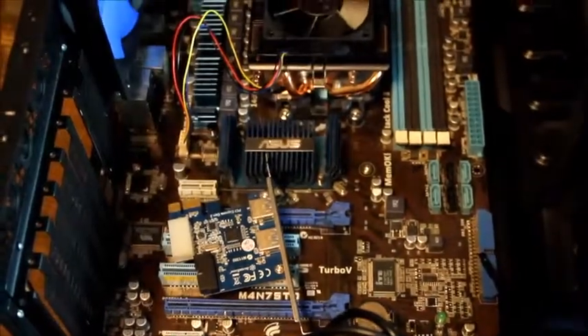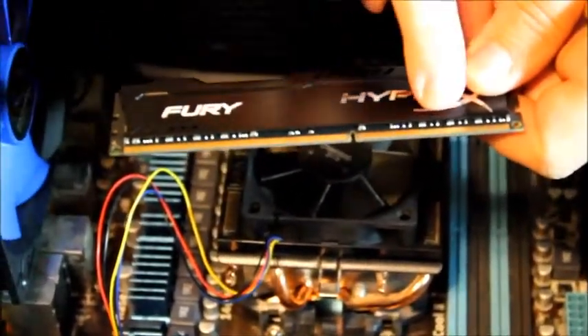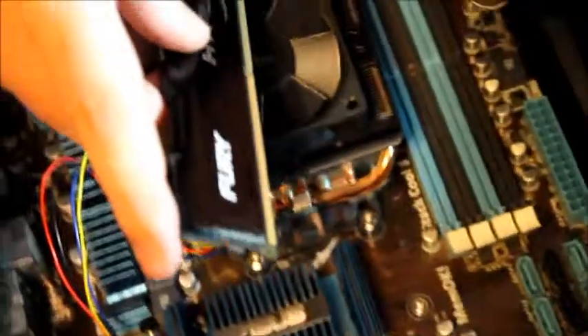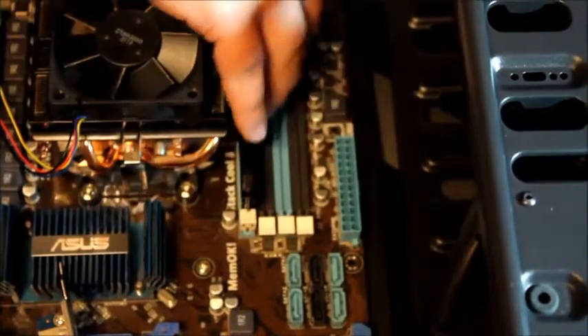First we are going to install the memory. You will notice the memory is slotted — one side has more pins and one side has less pins, so you need to check that before inserting it into the memory slot. Make sure you flip the memory the correct direction. Insert one side first, then the other — it's kind of like a seesaw motion. Push one side and then the other, and whenever you get it correct it will click in and the retention clip will hold it down.